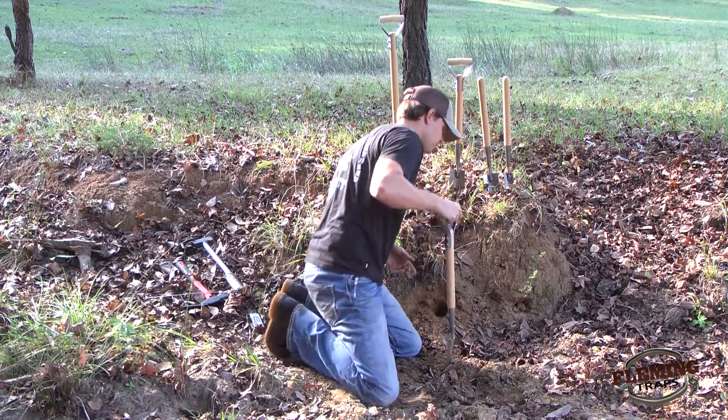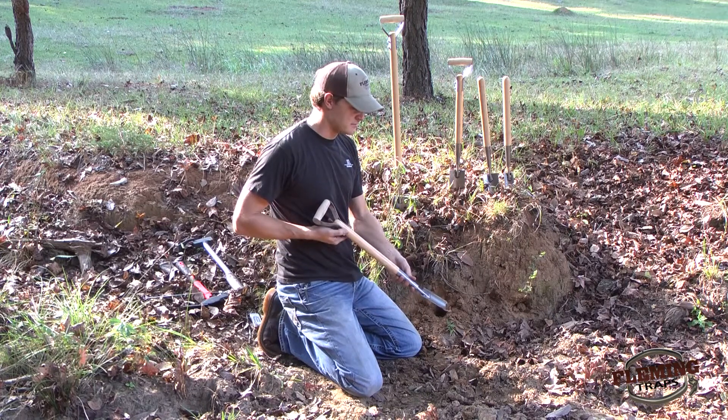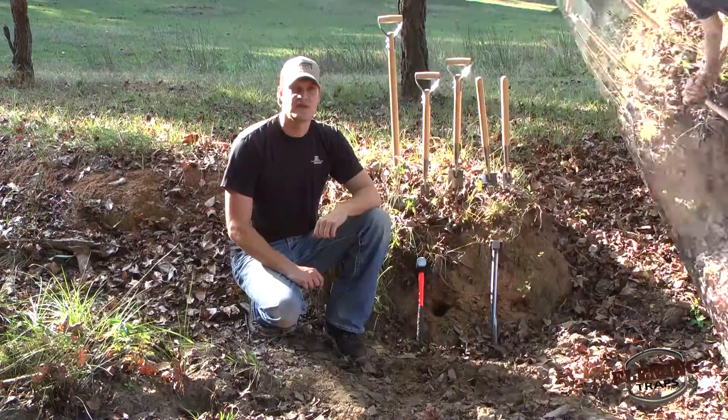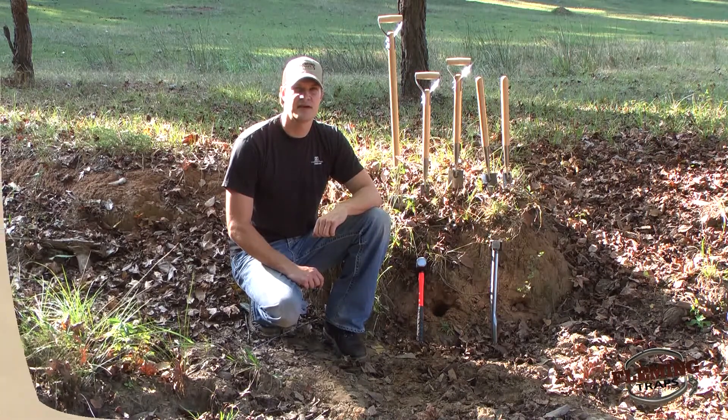The blade basically determines your preference and what type of animal you're trapping - how big of a dirt hole you want. It's a really nice tool to have on your trapline and we definitely recommend it. If you have any questions about these trapping tools or any of the other products you've seen, please feel free to give us a call - we'd be happy to help you out in any way we can, or you can visit us online at flemingtraps.com. Thanks for stopping by.